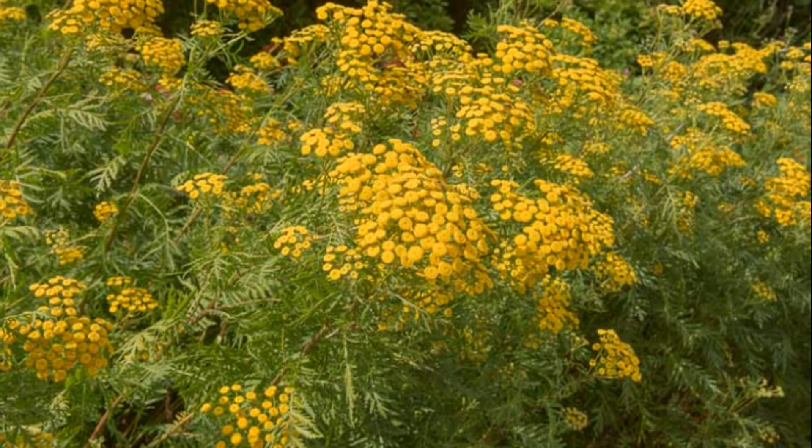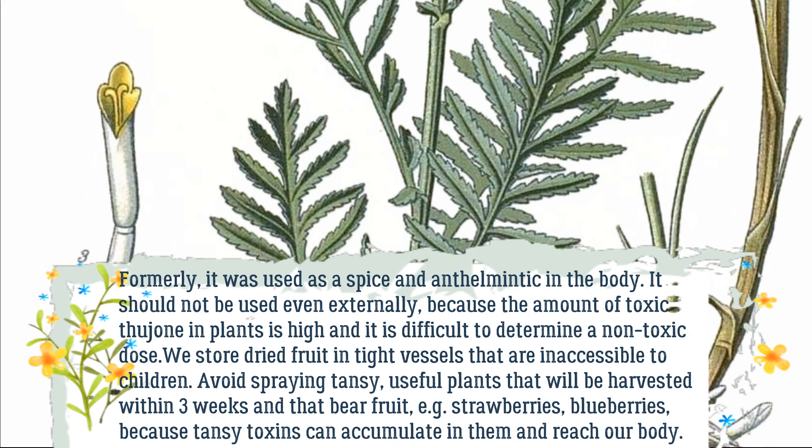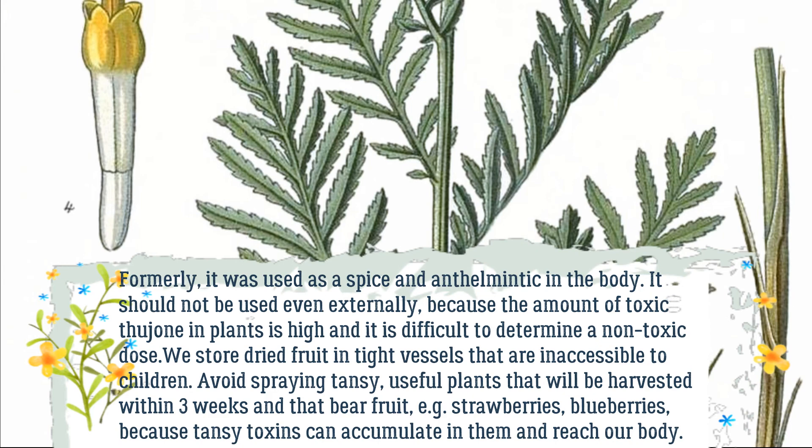Tansy is a highly poisonous plant. Formerly, it was used as a spice and anthelmintic. It should not be used even externally, because the amount of toxic thujone in the plant is high and it is difficult to determine a non-toxic dose. Store dried plant material in tight vessels that are inaccessible to children.